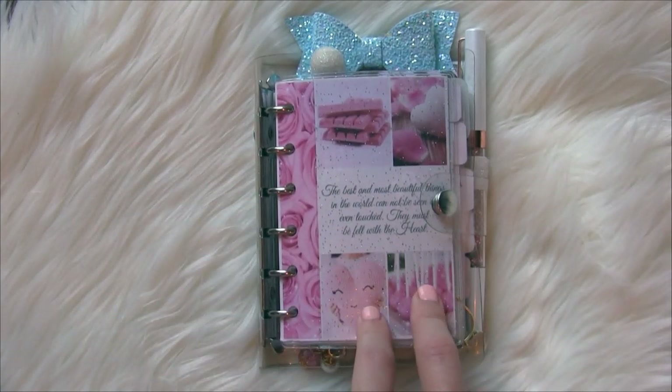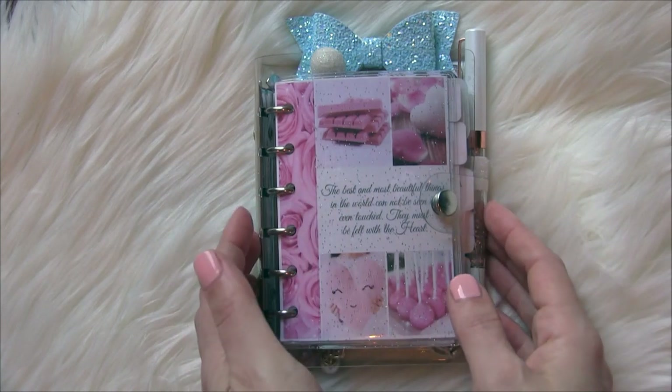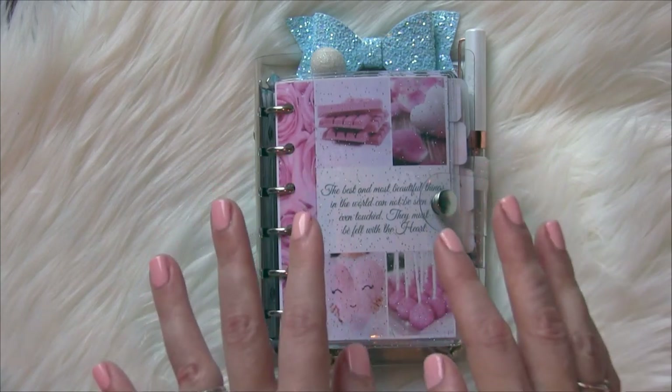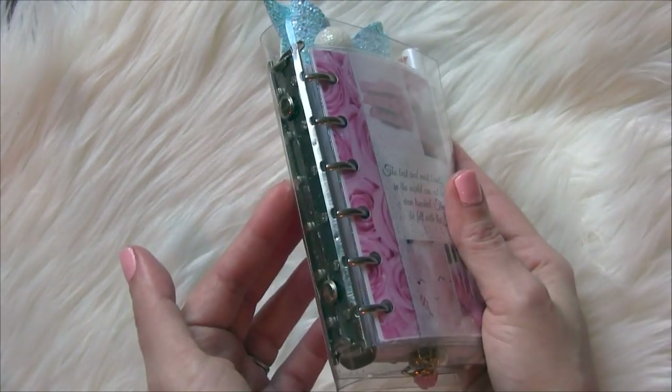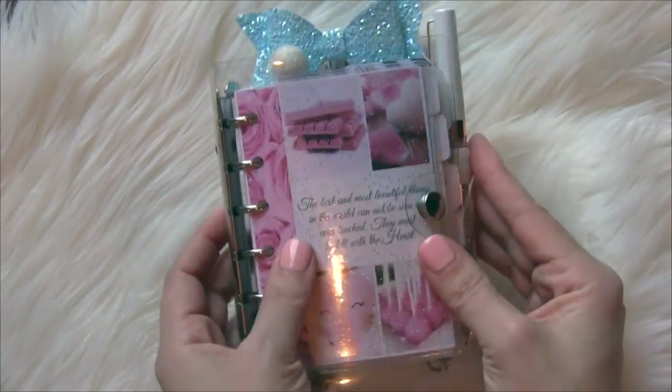If you're not sure whether you want to be in a planner or even a pocket planner, this is a great inexpensive way to test it out and see if you like the size. It was only $8, so it's super affordable and I really love it.